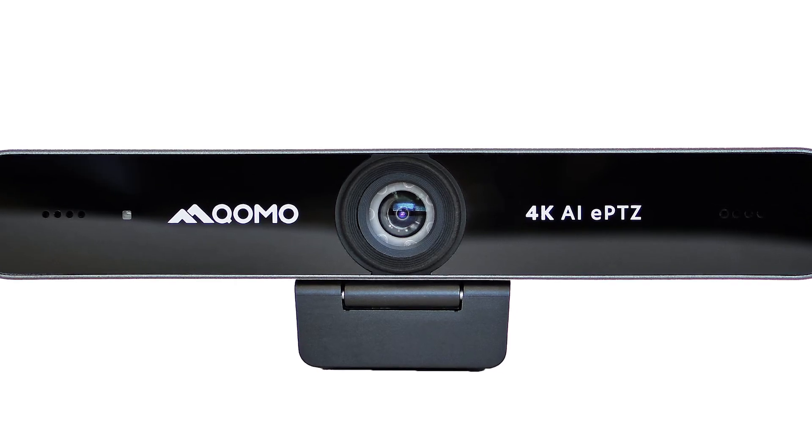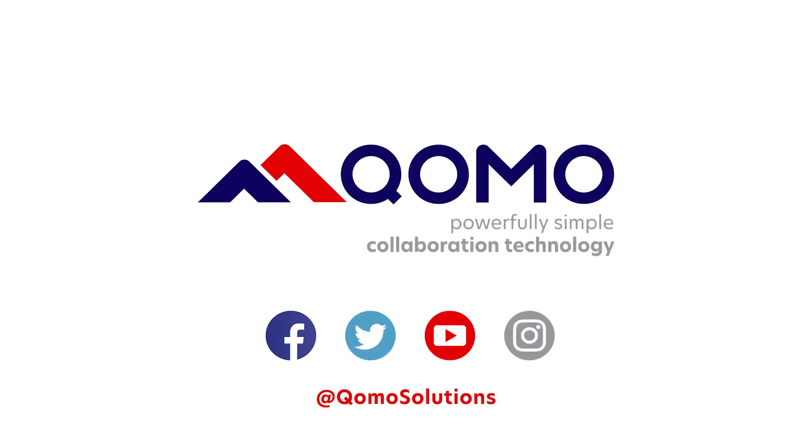Take your meetings and lessons to the next level. No setup required. Plug, play, present. KOMO — powerfully simple collaboration technology.